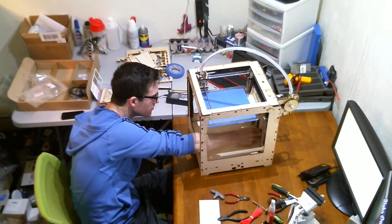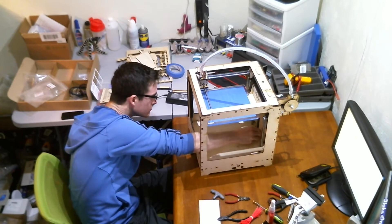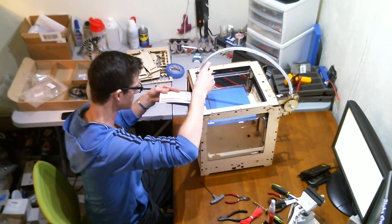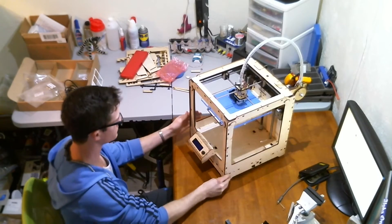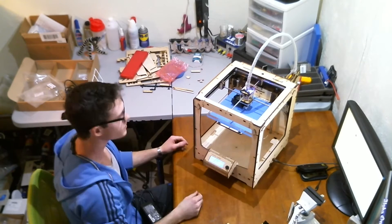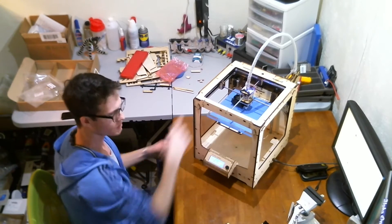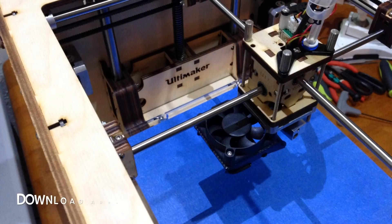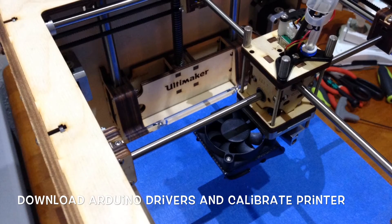Now I'm going to calibrate the Z axis switch to make sure that it clicks off right before the nozzle hits the bed. I calibrated the Z axis switch, leveled the bed, and now it's time to plug this bugger in and see what it does. Oh man, it glows blue — I love blue LEDs! I've got the shakes because I'm so excited at this point.